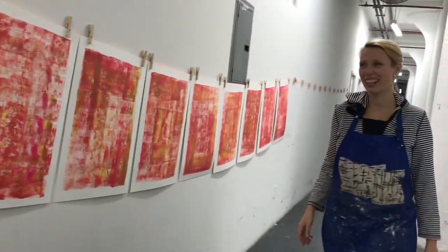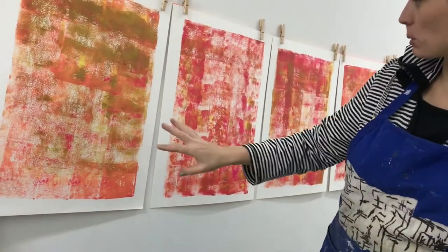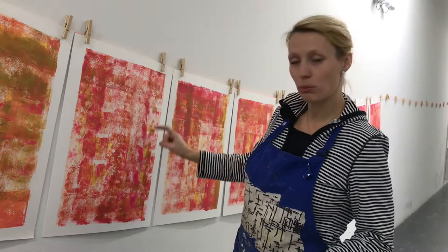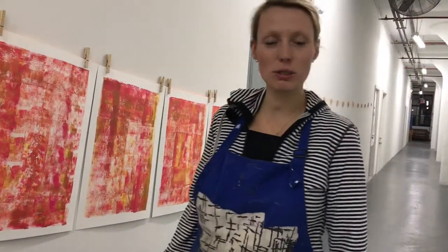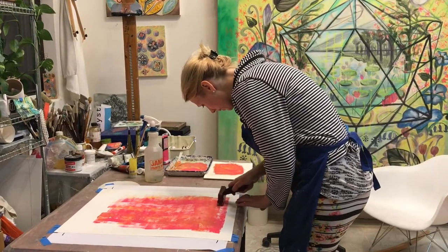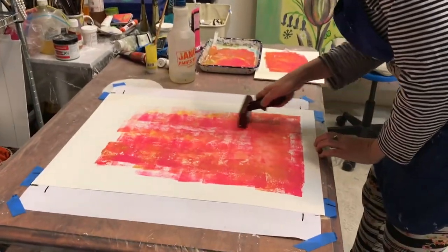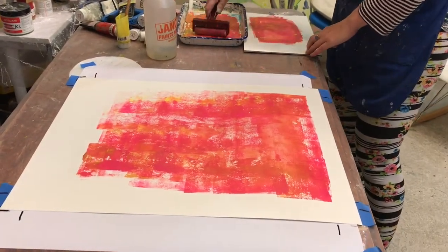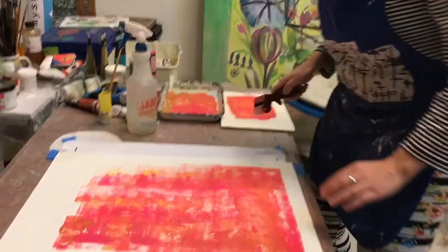This is our hanging drying area, and as you can see each one is different. This one has a little more gold, this one has some larger segments repeating, a little more red or magenta. It's really nice to have that variance to make each one unique. I have little registration marks on the side underneath the paper to give me a sense of consistency from one print to the next.